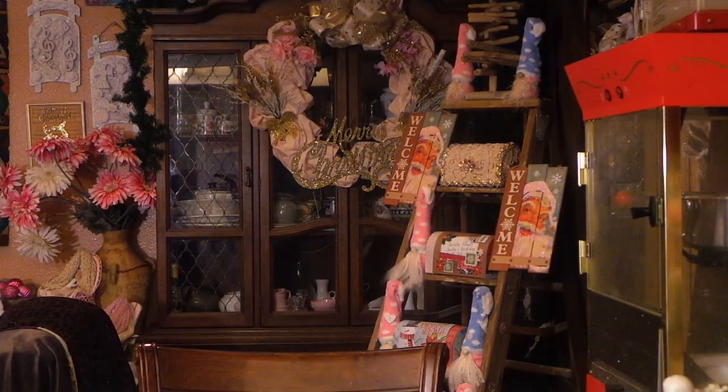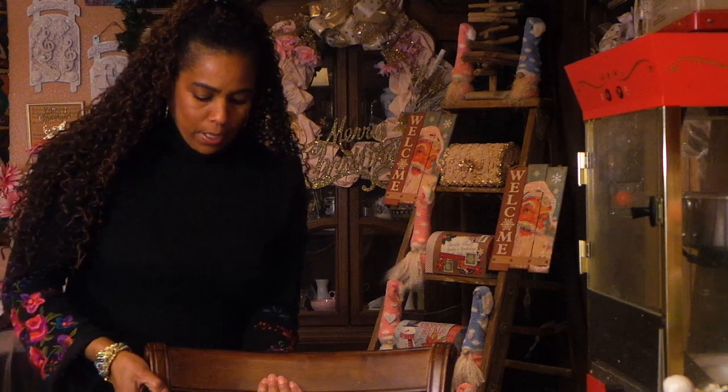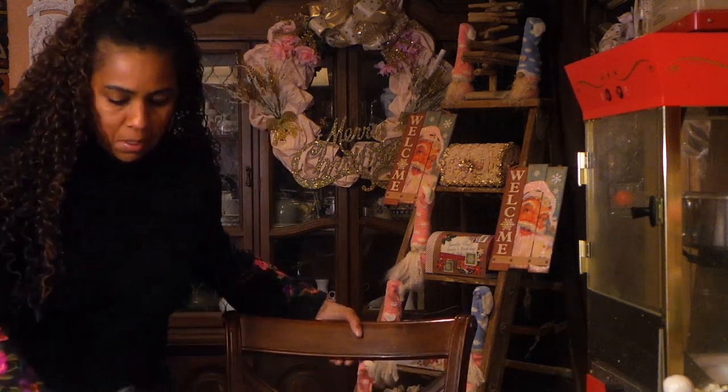Hi guys, Angie Bell with My Fairy Treasures. Okay you guys, let me sit down — I have so much stuff! I'm back with a Dollar Tree haul, and this is from like a week and a half ago, let's just say last weekend.